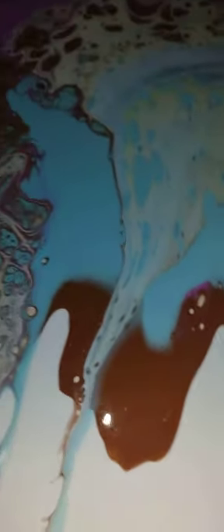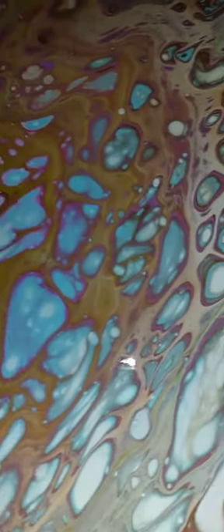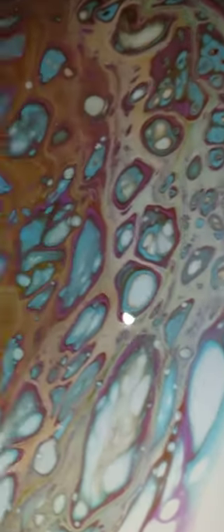It looks like a potion right in here. It's gorgeous. I'm very surprised it turned out so good. I really love it, you guys.